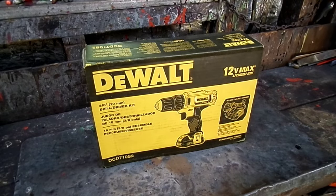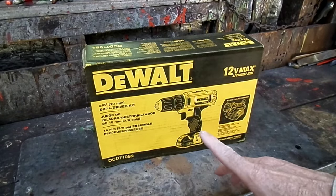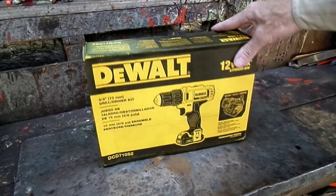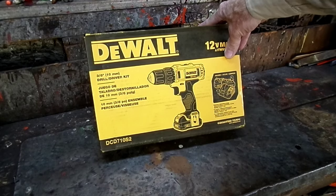This is a video by Richpin. I got a new tool for you guys today. It's the DeWalt 12 Volt Max. What's the model on that? It's a DCD710S2.